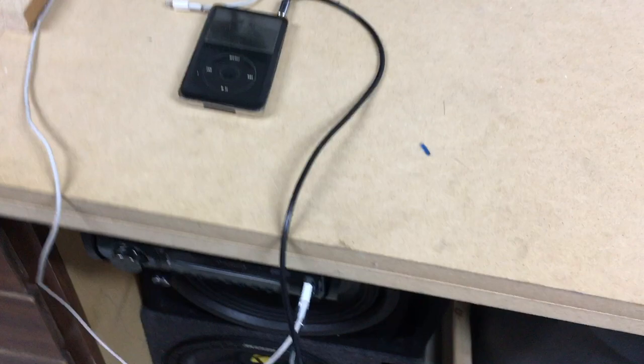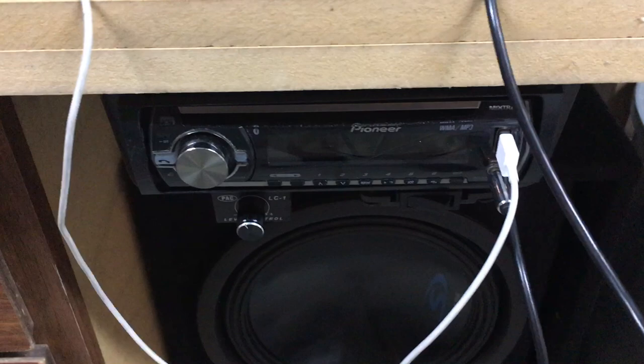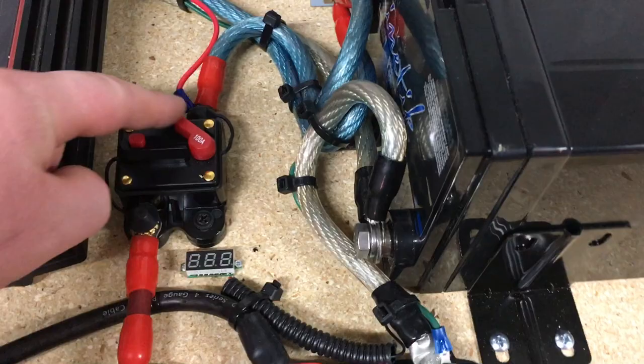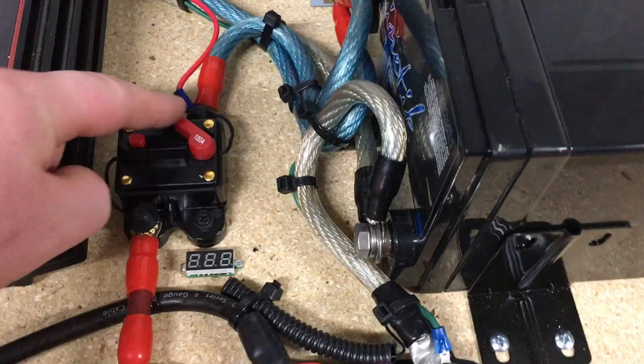Flip that on and that's going to boot up the radio. Over here our converter is already plugged in so it's ready to go. The power side boots up the amplifier.